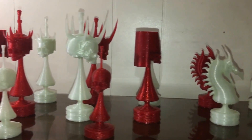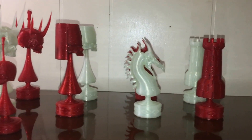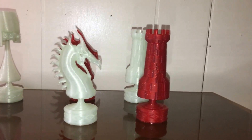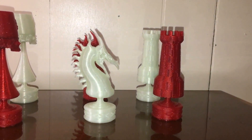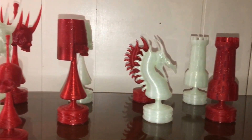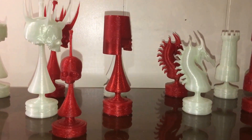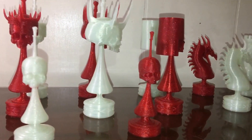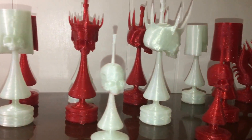The white PLA is Hatchbox Glow-in-the-Dark PLA. And the sparkling red is from ZIRO — Z-I-R-O. You can find it on Amazon. They have quite a few glitter PLAs, and it prints pretty well.